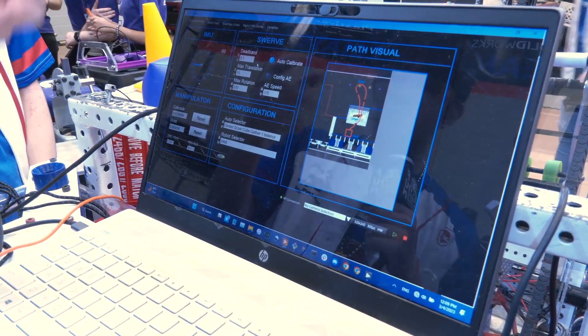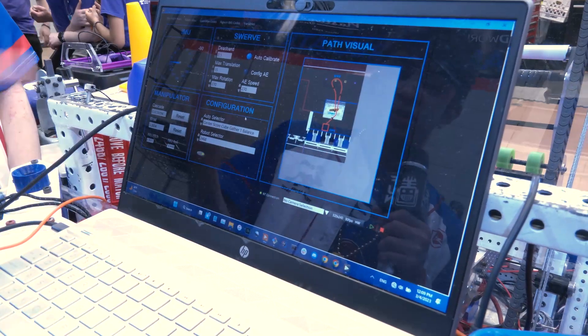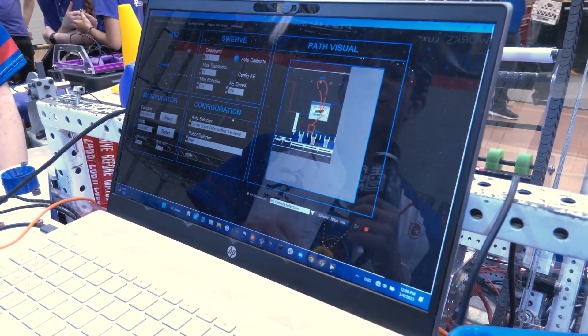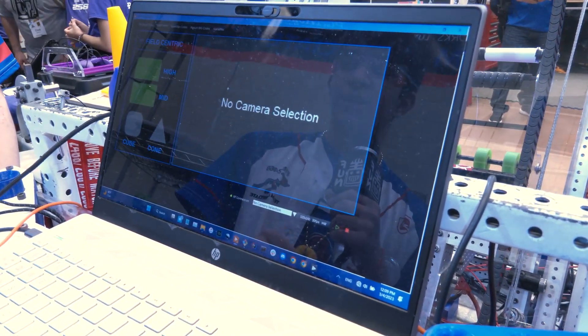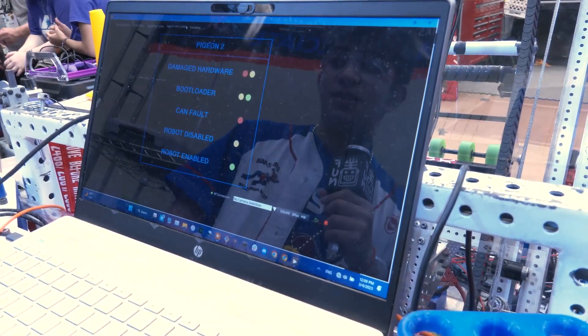There are options for swerve settings like deadband, translation, rotation, and the auto selector and robot selector. We also use this dashboard for team 2687, so they have some configuration options there. For the match view, we have a driver camera, indicators for drivers to look at, and handy SparkMax codes and all that.